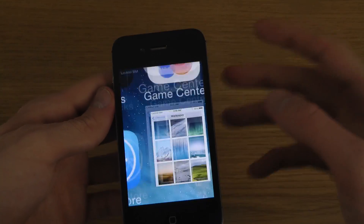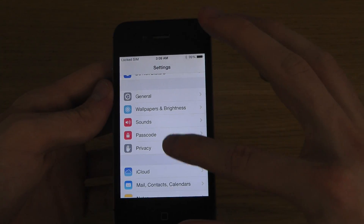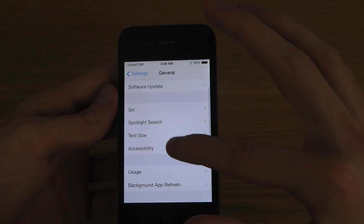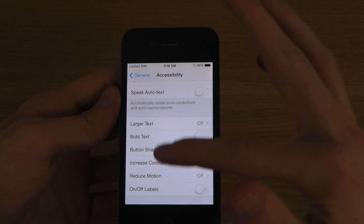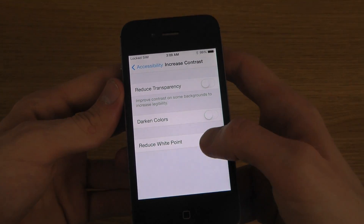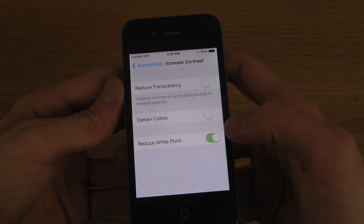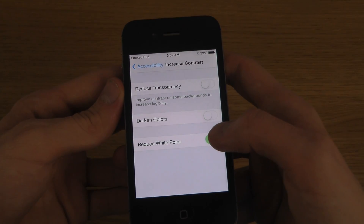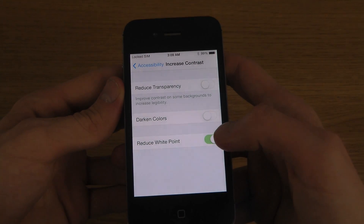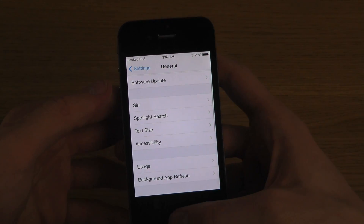Another thing we have is when you go into General > Accessibility and scroll down to Increase Contrast, you now have a Reduced White Point option. When you enable it, it makes the white colors fade away to a slightly different, darker color, which could be good for some people.